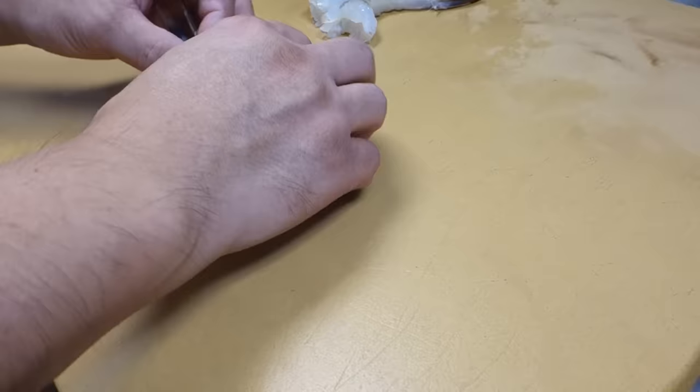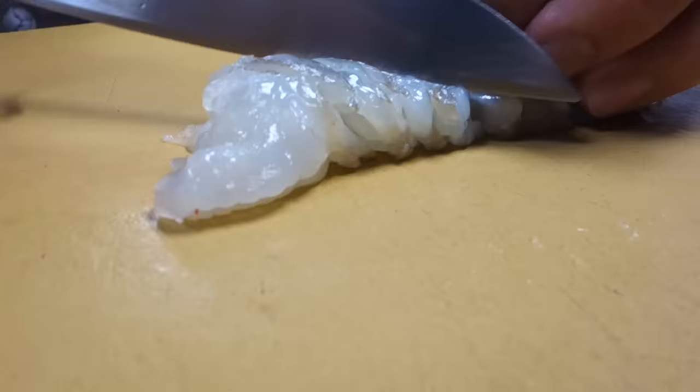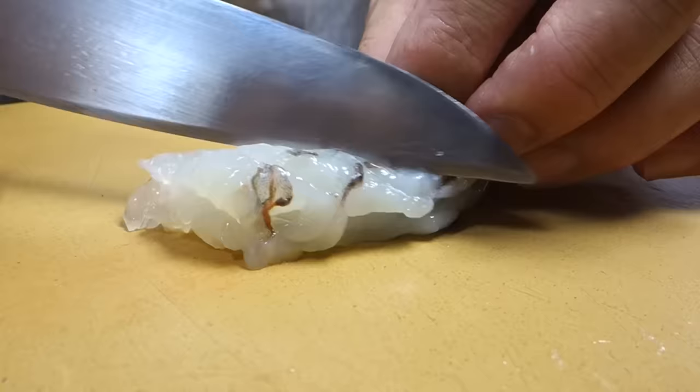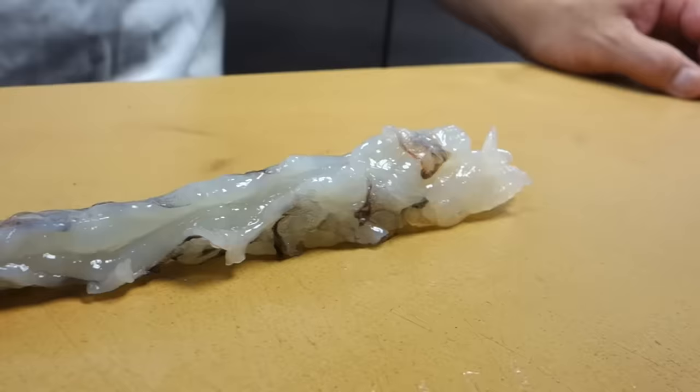The second style: cut the first side the same way, then flip it to one side and cut one more time, then the other side as well. It's a lot of work, a lot of cutting, but it gives you a well-stretched shrimp.